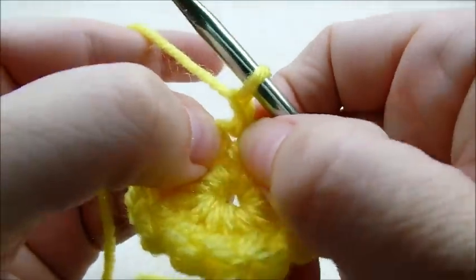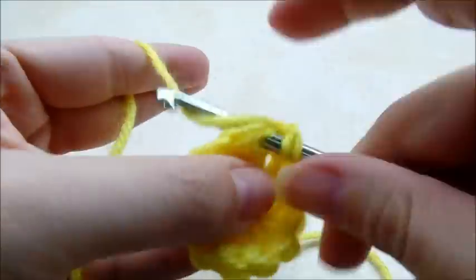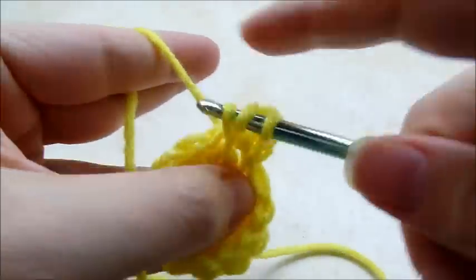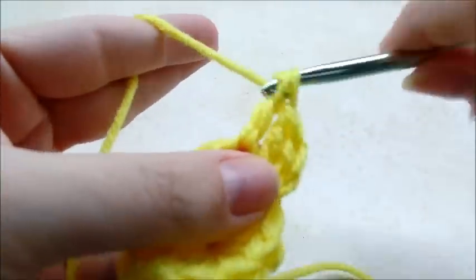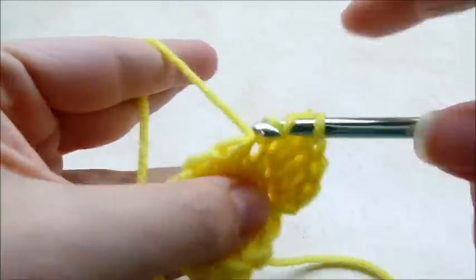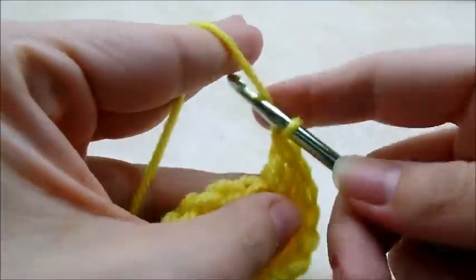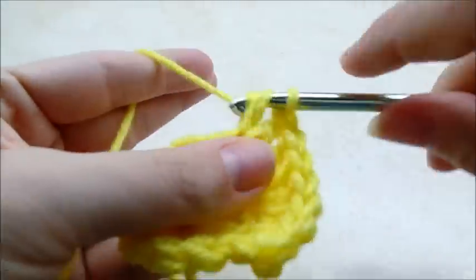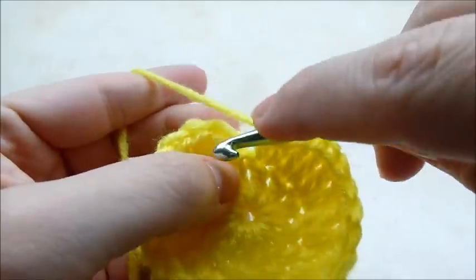I'm gonna work two double crochets in every stitch, going back into the exact same stitch that I just slip stitched into and doing two double crochets. Work around putting two double crochets in every stitch. When you get back around to the beginning you should have a total of 24 double crochets.